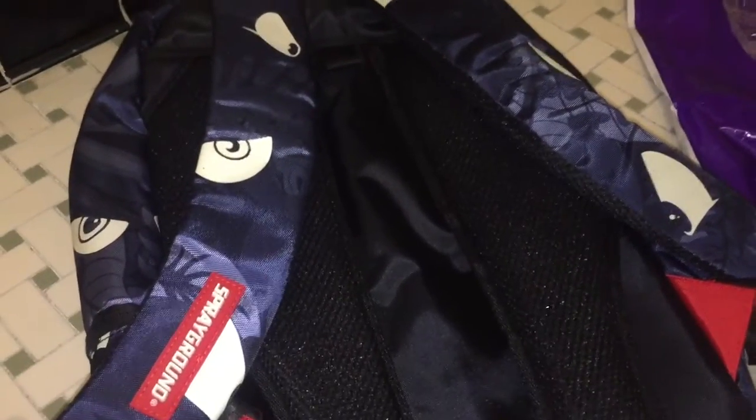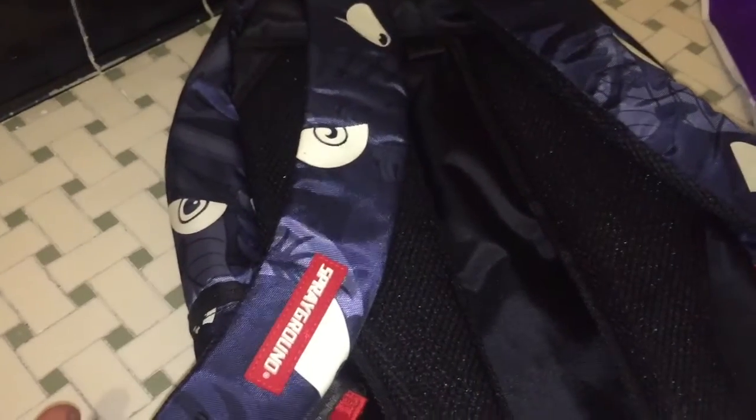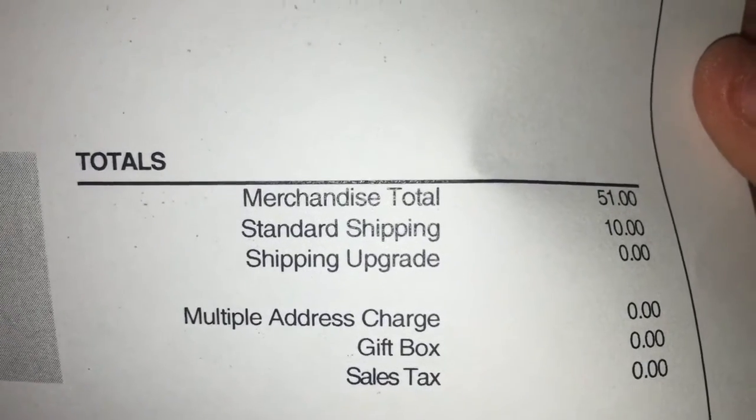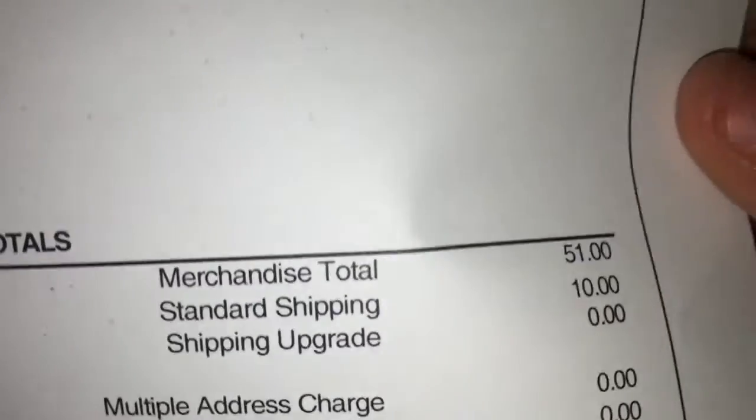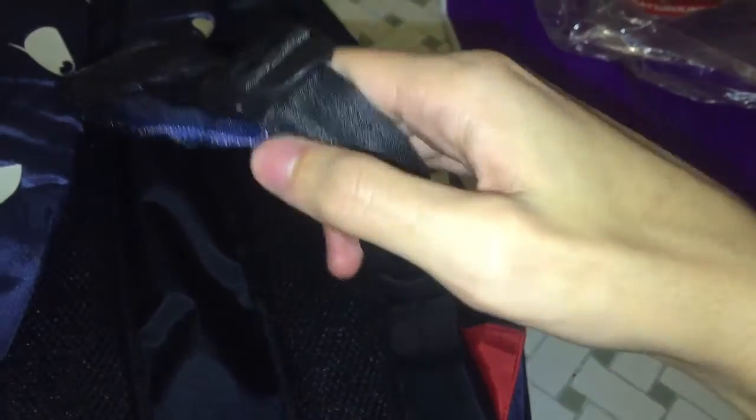The receipt is right here from Bloomingdale's. Sorry — the camera kept cutting off because I accidentally press the pause button holding it at a weird angle. Merchandise total: $51. I'm moving it at an angle because my address is showing. And on the straps, we got that nice seatbelt material — nice and thick — with some more red on the inside.